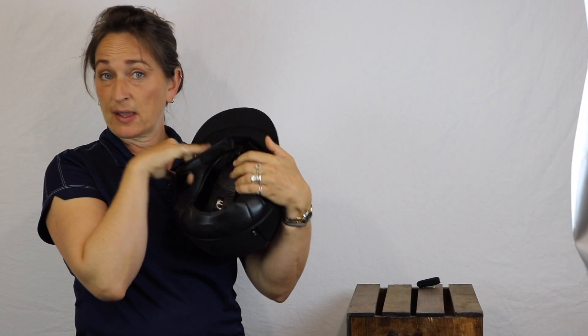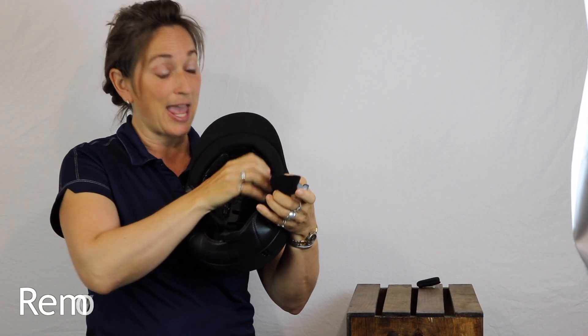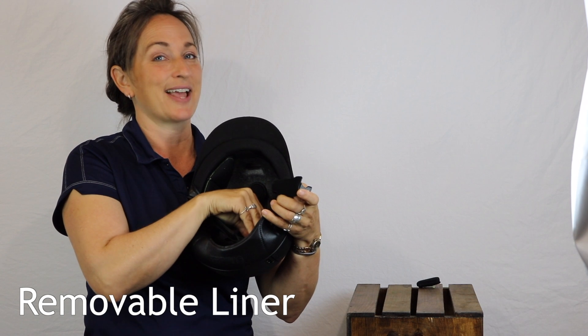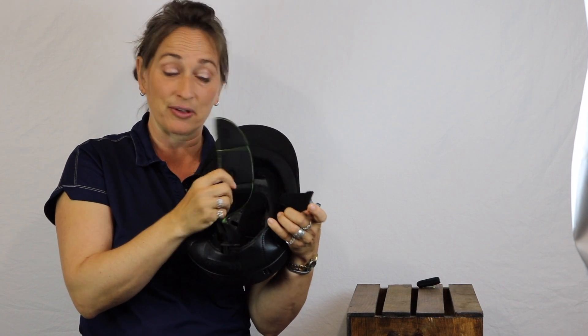The liner in the Premium has a lot of the same great features — the fact that you can remove it and wash it so that you have one to wash, one to wear. And as I like to say, one to use, one to lose. It snaps in, very secure, very durable. I love that.